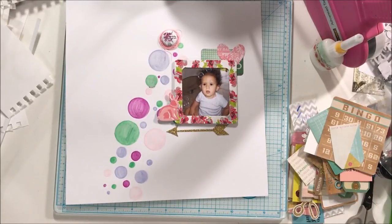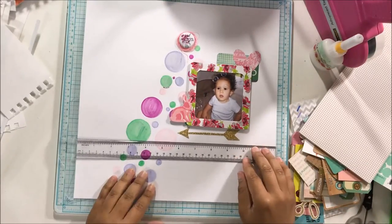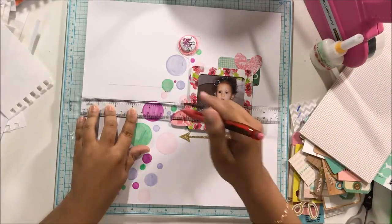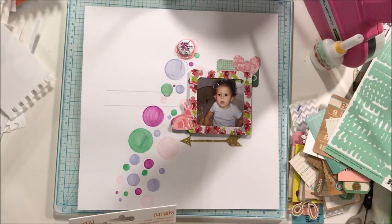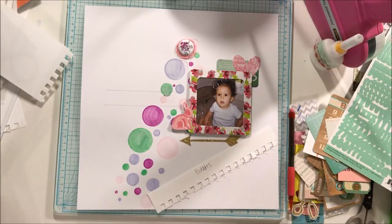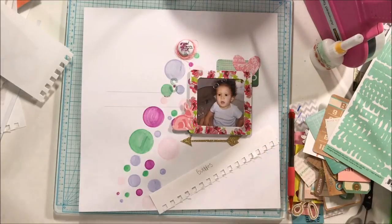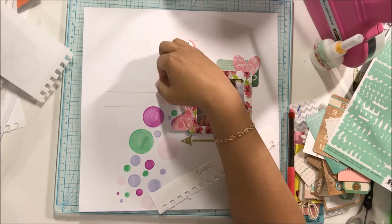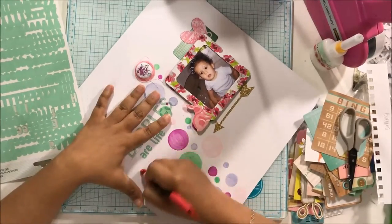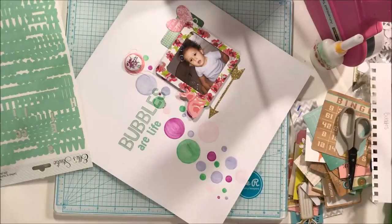The last step is adding a title and some journaling. I grabbed these old Amy Tangerine alpha stickers and some Ellie's Studio stickers I've had in my stash forever. My title ends up being 'Bubbles Are Life.' The second line was way too far — it kind of didn't do anything for me. My initial thought was to outline my title in black, but I ended up not doing that. In real life the title is a lot clearer than it looks here.